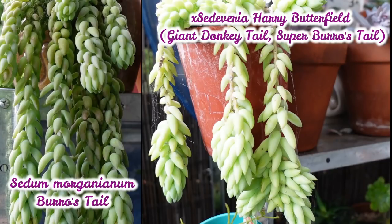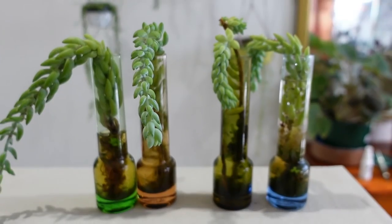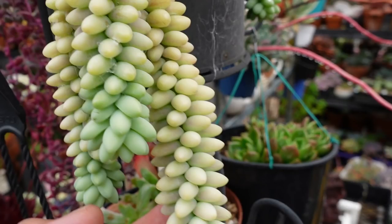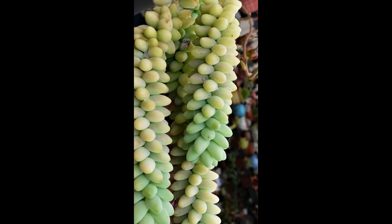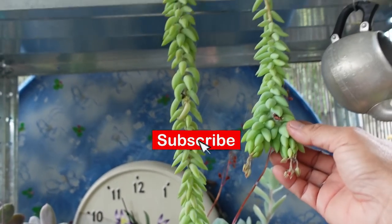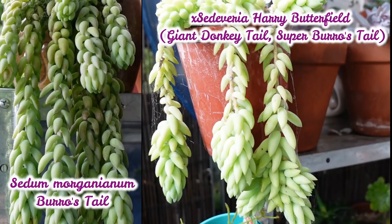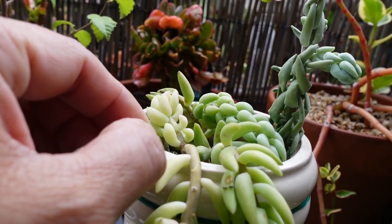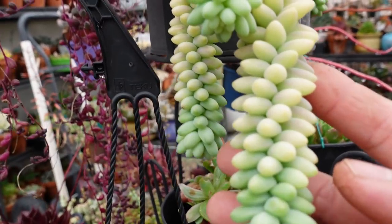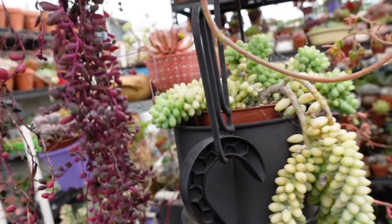In summary: Sedum morganianum and Cedeveria Harry Butterfield are both fast-growing succulents. They like a nutrient-rich soil mix — I use my intermediate soil mix for all three types of burro's tail or donkey tail, and all of them love water. Sedum morganianum dwarf donkey tail or burrito grows a bit slower than the other two because it's more compact. The Harry Butterfield or super donkey tail is hardier than Sedum morganianum in heavy frost areas, but in tropical and subtropical places they are equally fast-growing. They are easily propagated via cuttings or leaves. I hope I've given you a bit more confidence in growing these plants — thank you very much for watching!